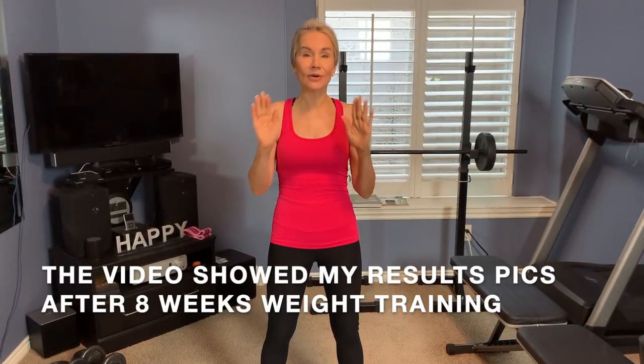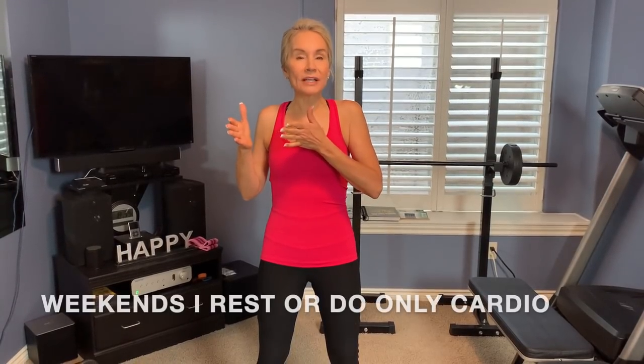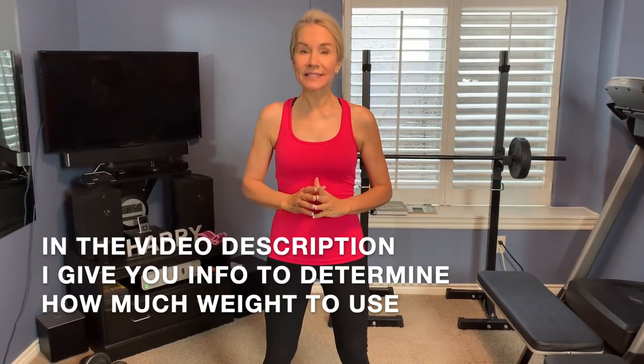Hi ladies, I'm so excited to show you my workout today. This is the workout that more than 60,000 people saw in about a week's time, and I'm so happy about that because I think it means all of us really like the idea of getting and staying physically fit as we get to be more mature. This is the workout that in the first eight weeks took my butt from a pretty lousy before picture to a great result — and that was only eight weeks. So let's get into this and I'll show you exactly how I do it.